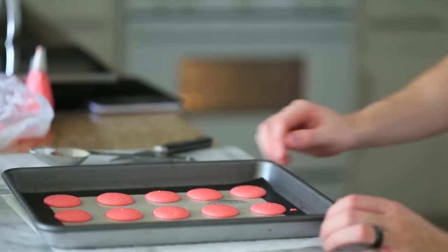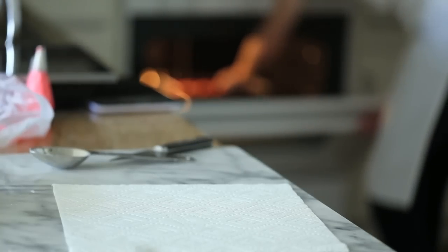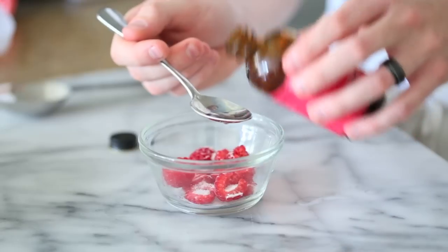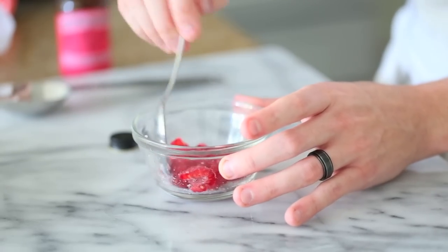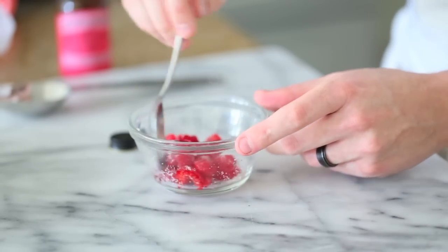Once the macarons have rested for about 15 minutes, throw them into a 300-degree oven for another 15 minutes and rotate the tray about halfway through. While waiting for those to bake, I'm going to macerate some raspberries with a little bit of sugar and some rose water. This is going to be sandwiched right in between the buttercream and the macarons — a nice little berry surprise when you bite in.